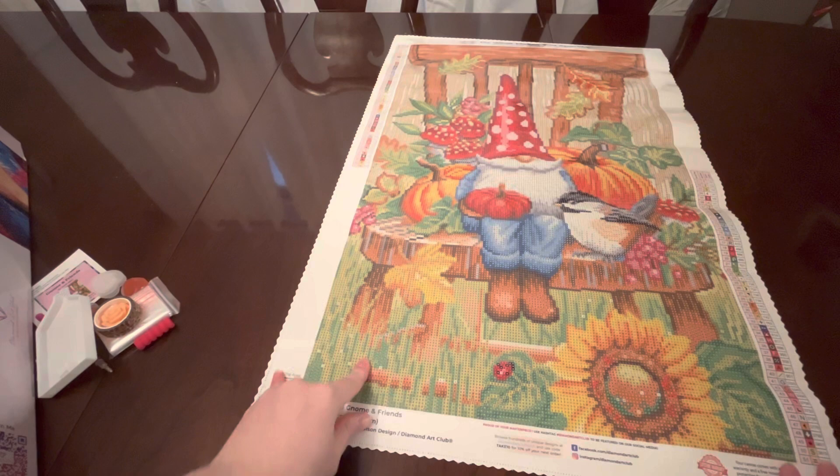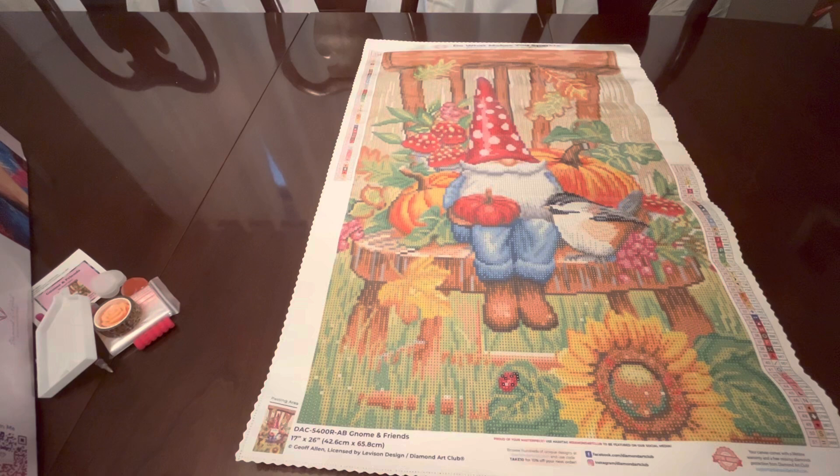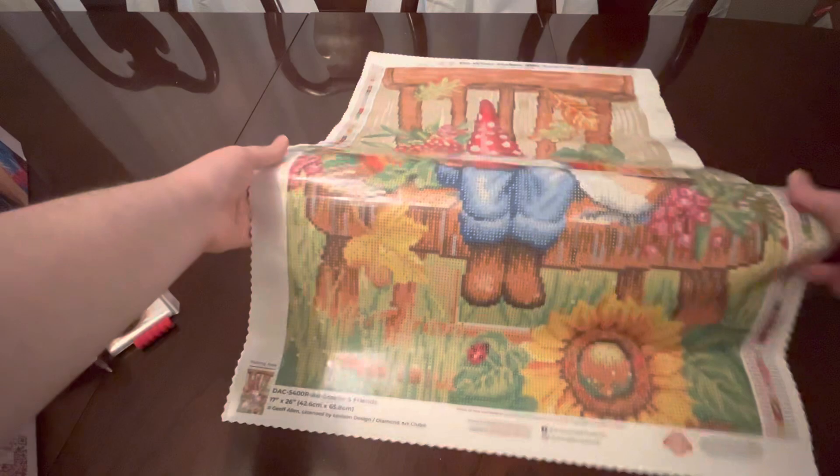Because it's poured glue, you are able to do that. I'm pretty sure if you have a double-sided adhesive — meaning you don't have this clear on top but rather the paper that you peel back — do not do that to them, as far as I know that's not good. Anyway, here's the canvas itself. This is Gnome and Friends by Jeff Allen from Diamond Art Club — it is legally licensed art that they put up on their site for us to purchase.